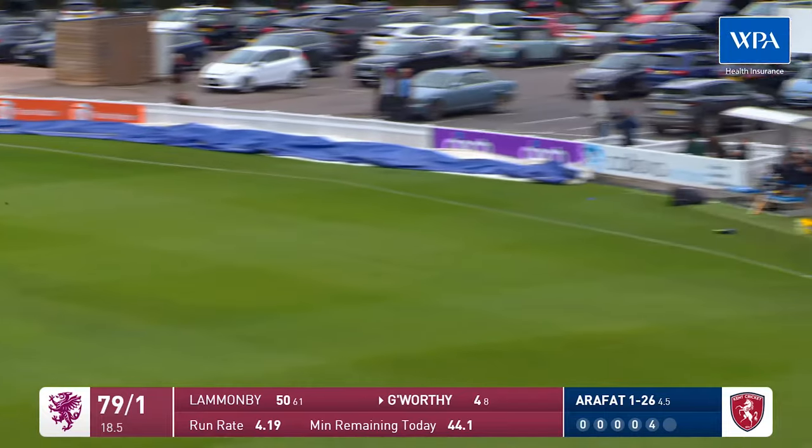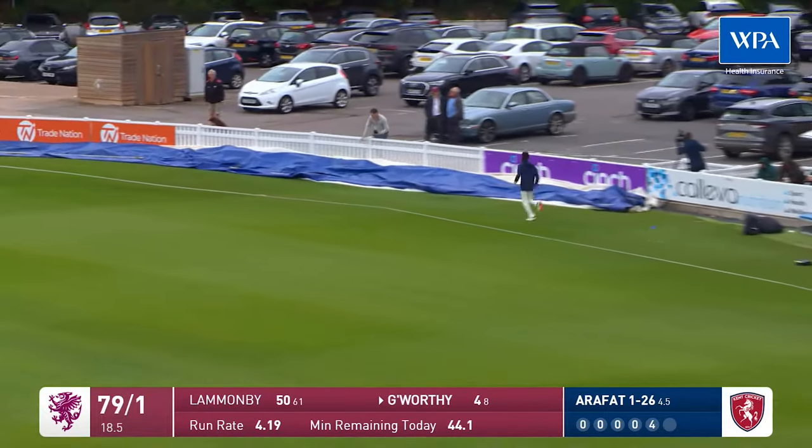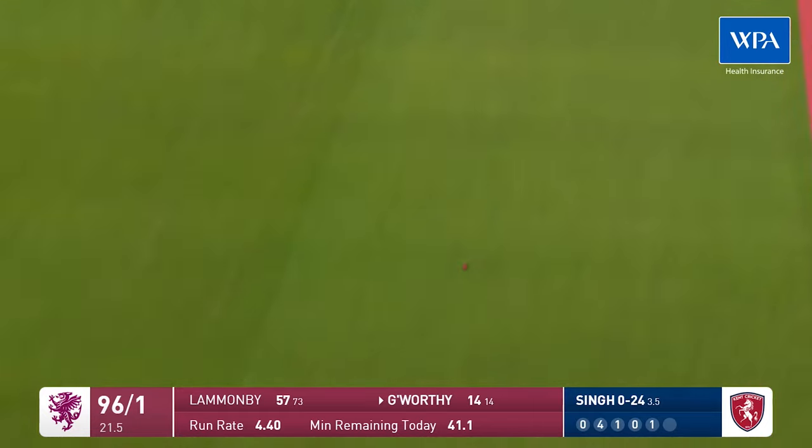Nice shot — doing something similar this time, a bit square, a bit in front of square really, through the cover area. Driven nicely, that'll be four. Now it's time for Goldsworthy, straight back down the ground.